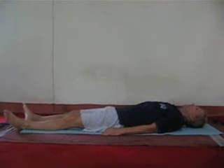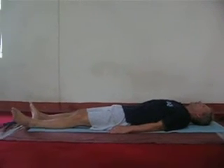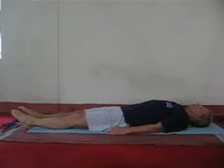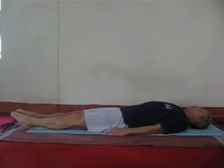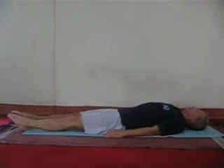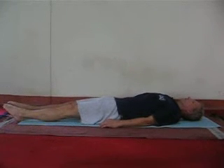This is an instant relaxation technique which can also be compared with Jacobson's progressive relaxation technique, or any other relaxation technique wherein there is a progressive contraction of muscles.